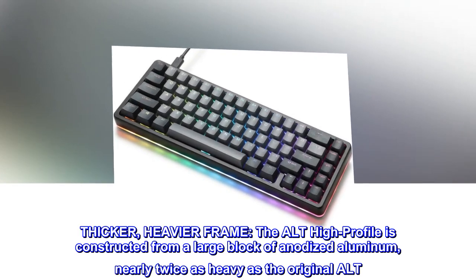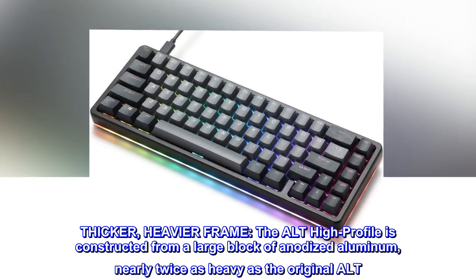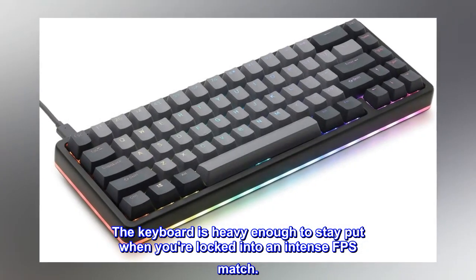Thicker, heavier frame. The ALT High Profile is constructed from a large block of anodized aluminum, nearly twice as heavy as the original ALT. The keyboard is heavy enough to stay put when you're locked into an intense FPS match.